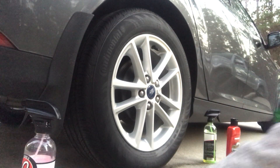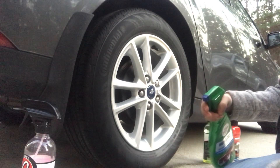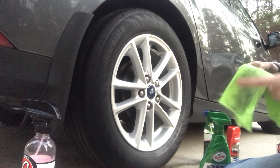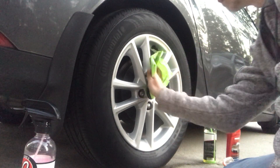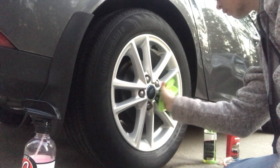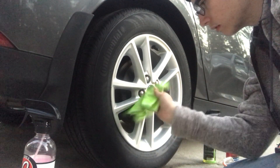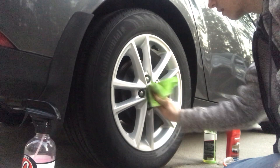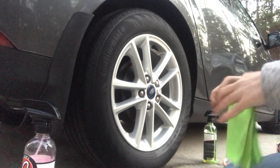We're going to use standard Turtle Wax on the rims so it's easy to get off when I want to do something else to the rim later. Gonna spray a little bit right here and wipe it on again. Like I said, this isn't a permanent thing — it's just a quick thing to do without water that makes it look pretty okay in my opinion. Now that it's on I'm going to flip the towel to another side and just buff it off.